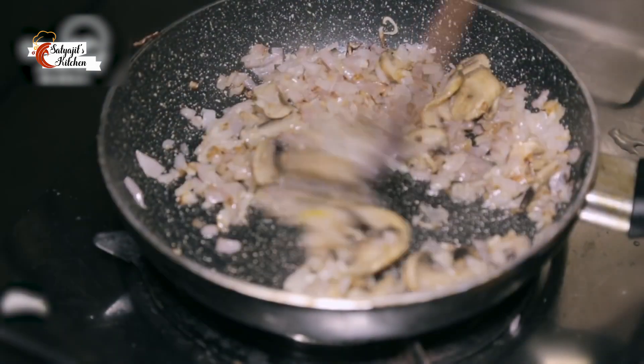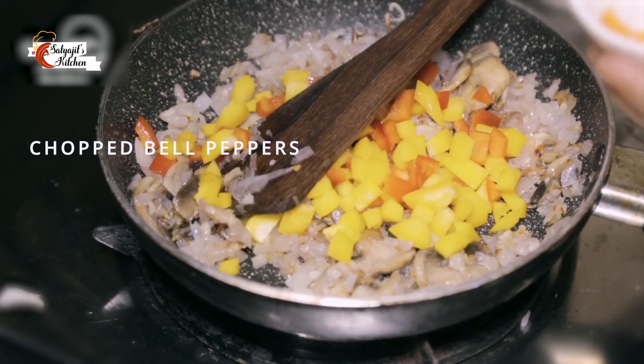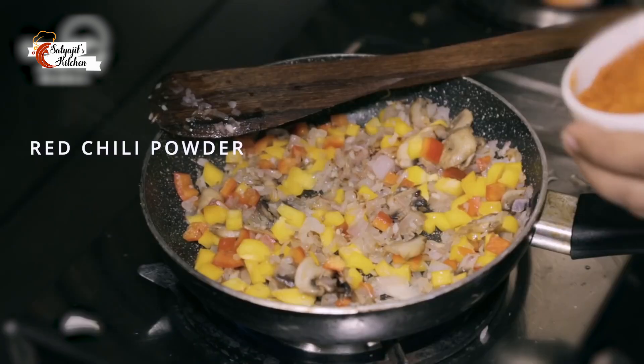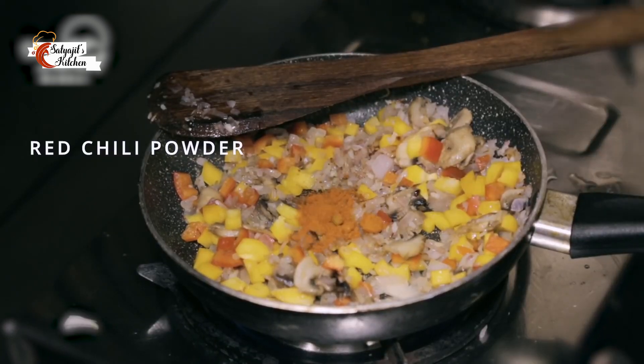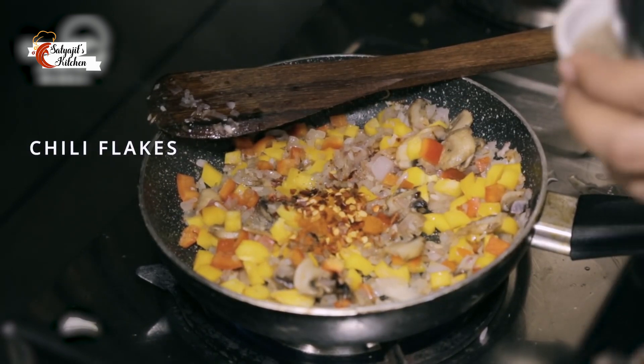Since the onion and mushrooms are nicely browned, I am going to add some chopped bell peppers. At this point goes in some red chilli powder, some chilli flakes, and some black pepper.